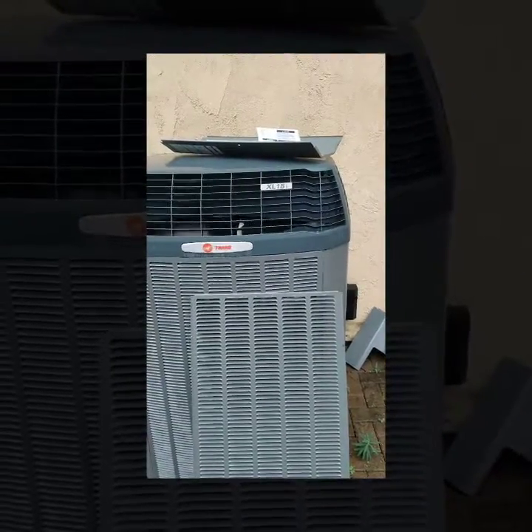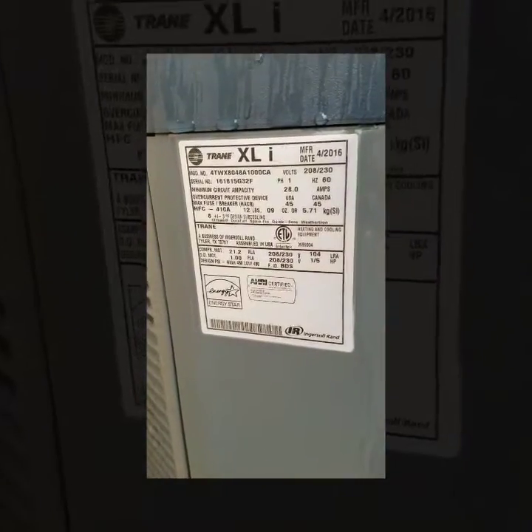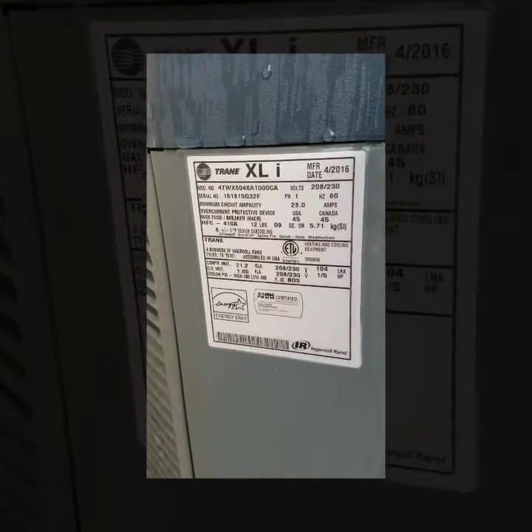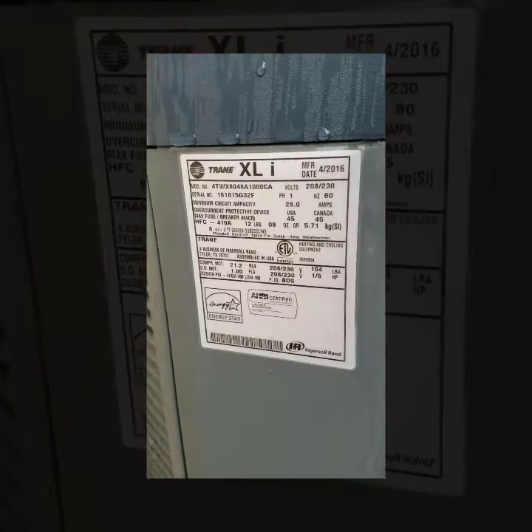I'm out doing maintenance on an XL18i Trane heat pump. I've got my data tag right here. The model number is 4TWX8048A1000CA and the serial number is 161815G32F.